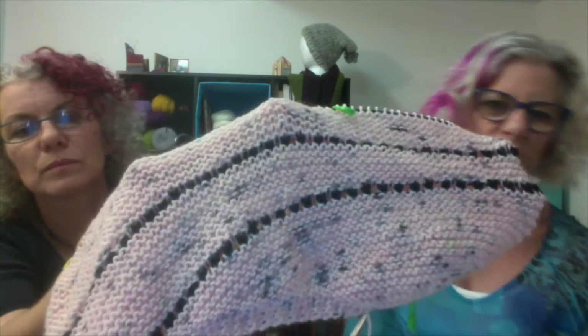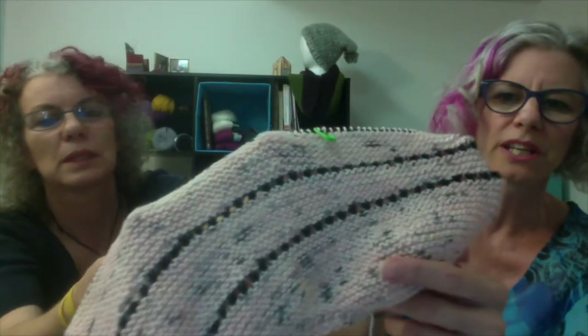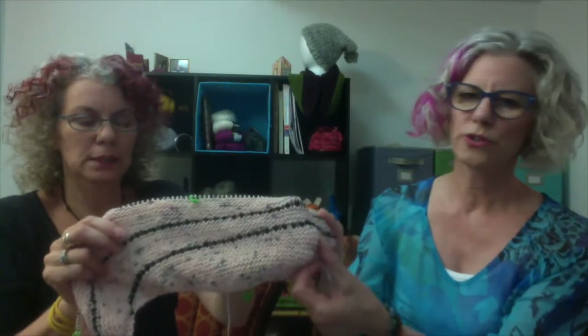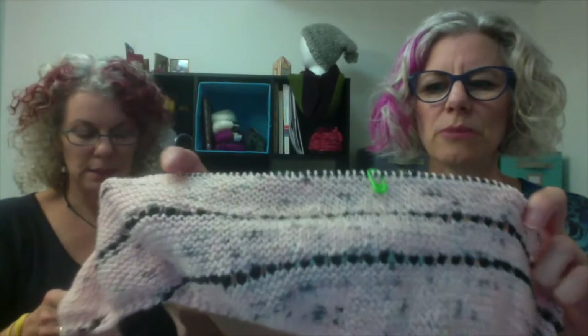Another project I'm starting is my Pure Joy shawl number two. If you follow us on Instagram you may have seen Sheila working on it. It's a really pale pink with a black-gray fleck and then a black contrast — it looks really super. Loving this color combination.